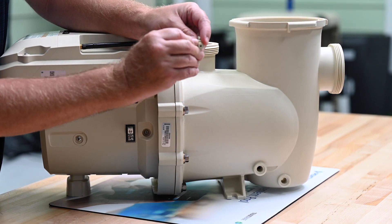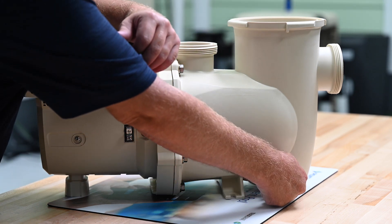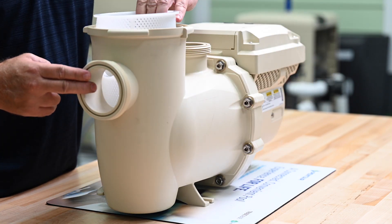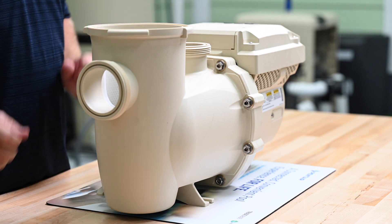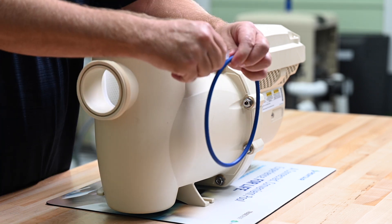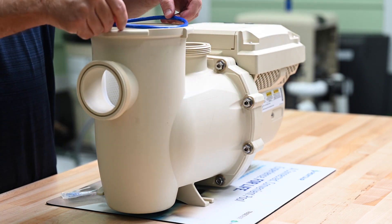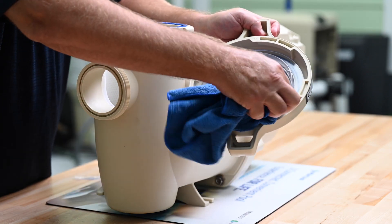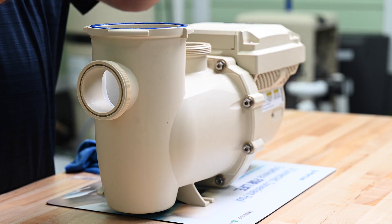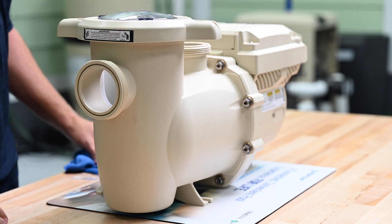We'll install the new O-rings onto the drain plugs and then reinstall the drain plugs into the strainer pot. Install the strainer basket, making sure the hole in the front of the strainer basket aligns with the intake port on the front of the pump. Make sure the groove in the top of the wet end is clean and apply an even amount of silicone lubricant to the new pump lid O-ring and install it into the groove. Make sure the lid is clean, align the notches on the lid with the notches on the strainer pot, and tighten the lid. The pump is now ready to go back into service.